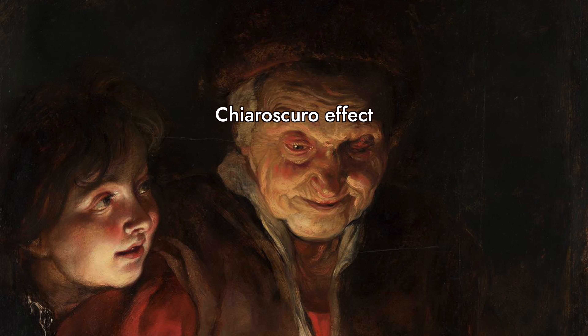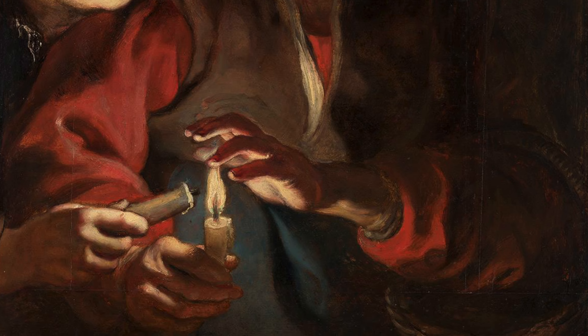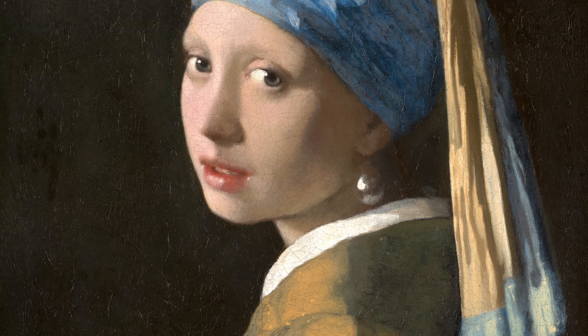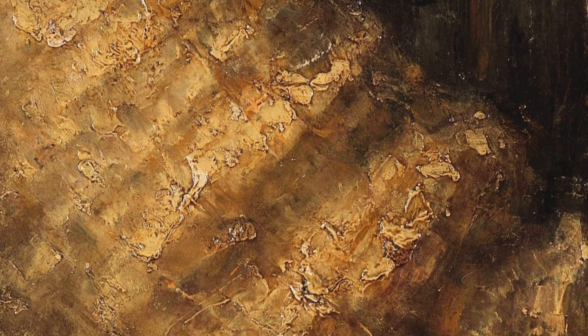Caravaggio and Pieter Paul Rubens used underpainting for their dramatic chiaroscuro effect. Vermeer and Rembrandt utilized underpainting to achieve subtle transitions and rich textures in their works. The method was crucial for building the layers of glazes that gave their paintings depth and luminosity.